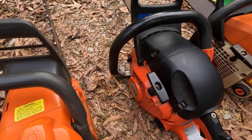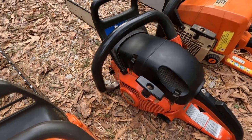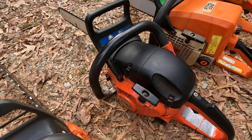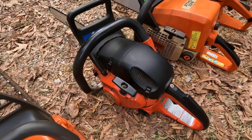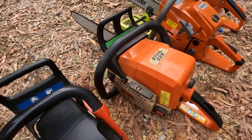This next one is a Dolmar 5105, and it's a real good saw. It's got a lot of power, high RPM — a good firewood chainsaw. It's made in Germany. And the Stihl there is made in the USA — I forgot to tell y'all that.